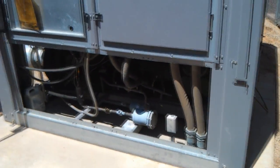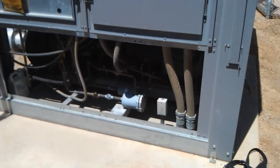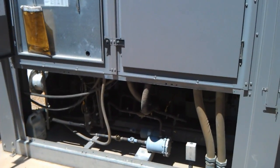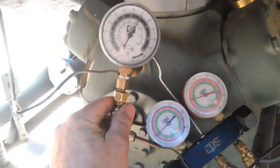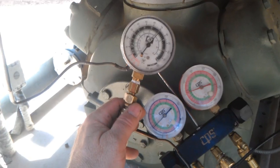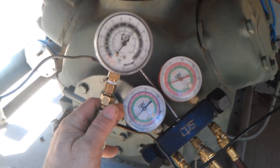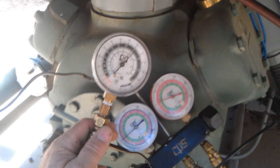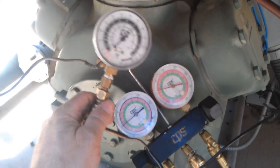Went to another building and didn't make it back in time — it had already faulted on Circuit B and tripped off. Just reset the control and let it start up again. Restarted after recycling the power, kicked right up, and now it's got oil pressure again. About 45 on suction, about 72 on the oil test port, about 25 to 28 PSI.